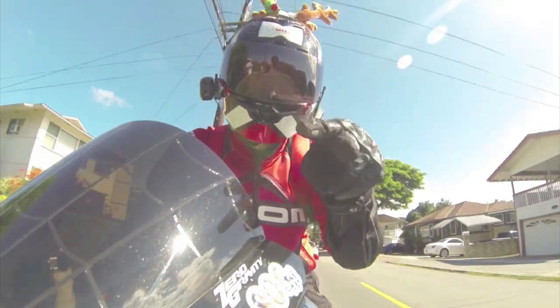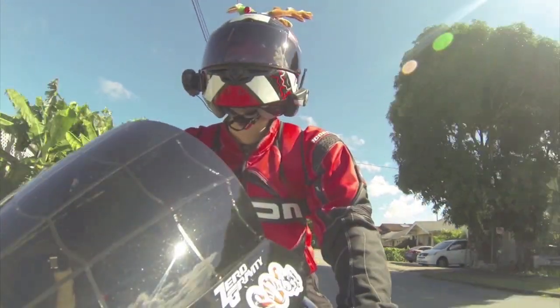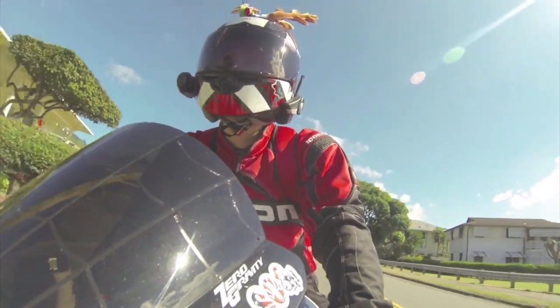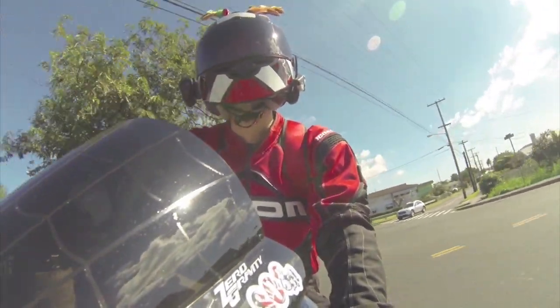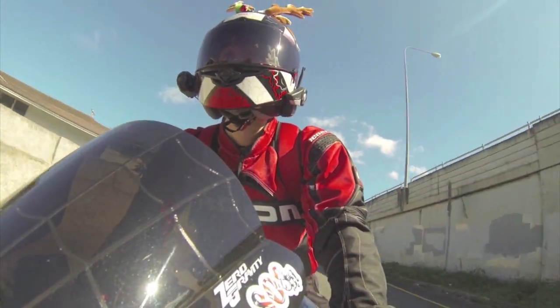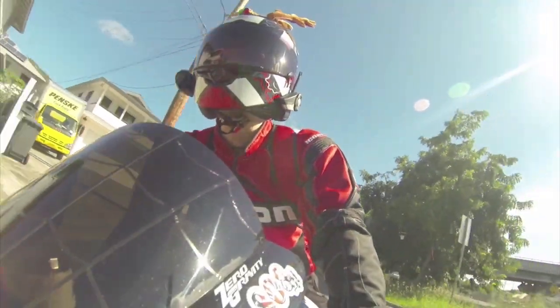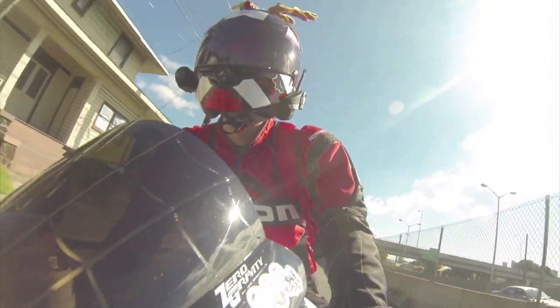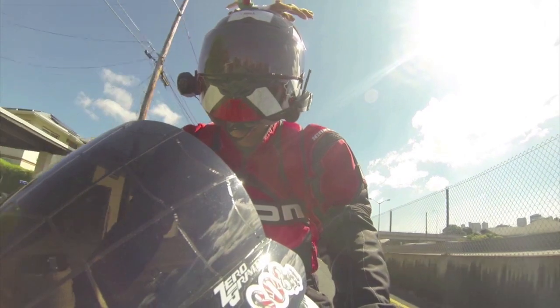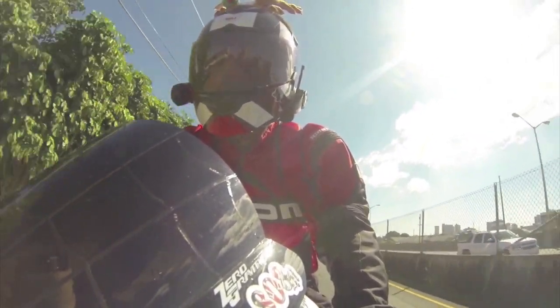You may notice I'm rocking the red shield. This is the Bell RS1 helmet with the photochromic shield. Strongly, strongly recommend it. The photochromic shield is awesome — you don't need to swap out shields when it gets dark. It gets light really quickly. It's very comfortable. I've got nothing bad to say about it.